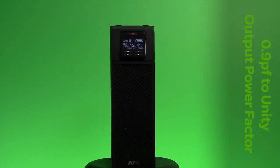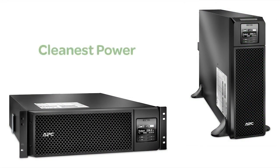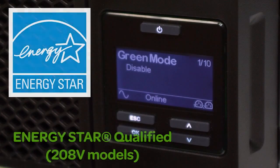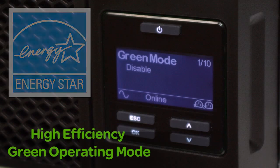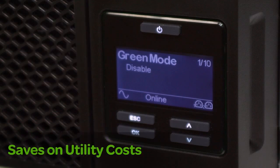Automatic voltage regulation plus or minus one percent and frequency regulation provides clean power to sensitive loads. Generous battery capacity provides enough power to ride through most outages, and in the event of an extended blackout, the 208 volt models are Energy Star qualified. All models have a highly efficient green operating mode which saves on utility costs and reduces heat loss.